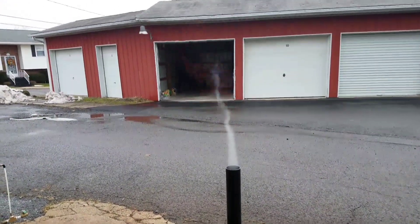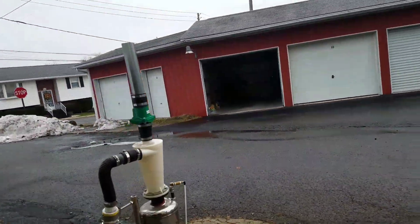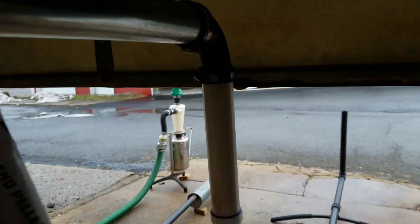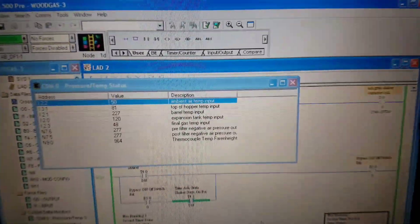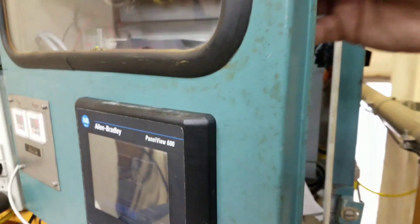Alright guys, I think I've played with this thing long enough with the unfiltered flare. I'm going to switch it over to the filtered flare. That valve is off — check valve anyway. I'll open up this guy. We're at about 964 degrees, kind of gets up to a thousand — plays around.